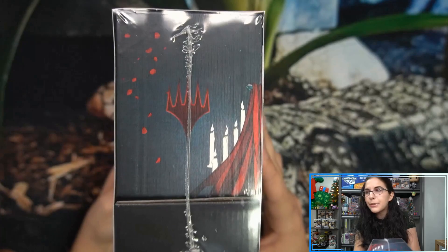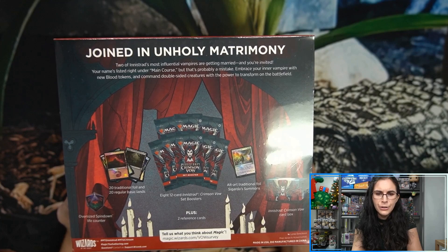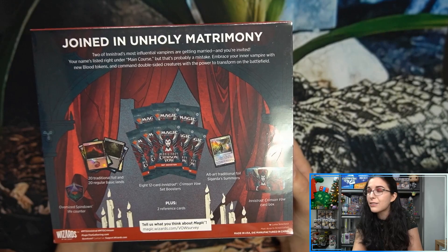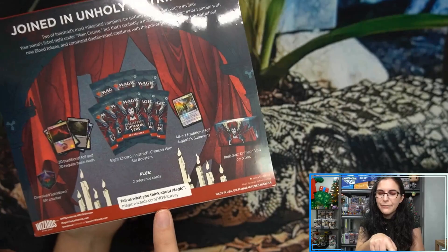I want to read you guys this flavor text on the back: "Joined in unholy matrimony, two of Innistrad's most influential vampires are getting married and you're invited. Your name's listed right under main course, but that's probably a mistake. Embrace your inner vampire with new blood tokens and command double-sided creatures with the power to transform on the battlefield." That part — "your name's listed right under main course but don't worry about it, it's probably going to be fine" — that is hilarious to me.